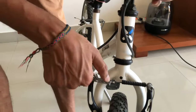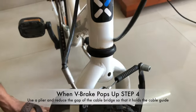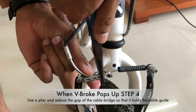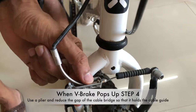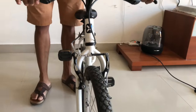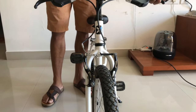If the cable bridge keeps popping out repeatedly, it means the cable bridge has widened and the gap is a little more than it should be. To fix this, take a simple plier, hold the cable bridge from the front, and press it gently. This reduces the opening of the cable bridge, so the chances of it coming out again are very, very low. That is how you fix both of these simple, common issues.